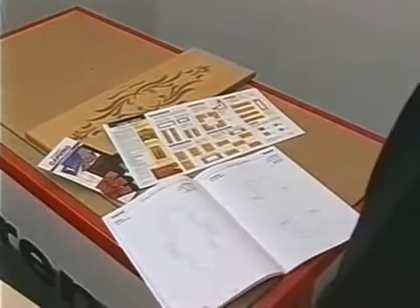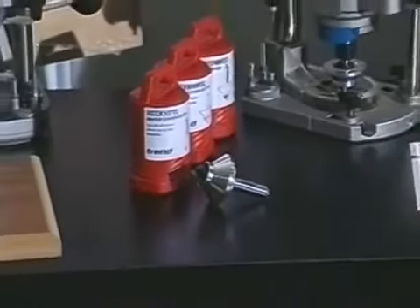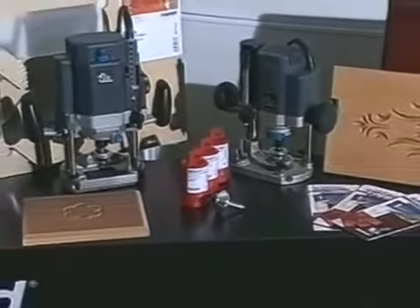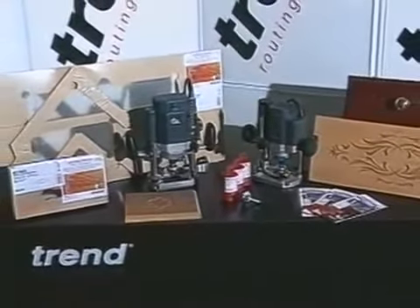Product literature is available which describes the range of templates in full detail, together with the exact dimensions for each Routercava design. The Trend Routercava is a revolutionary way to produce wood carvings with a router. It's ideal for those new to routing, and also for kitchen fitters, cabinet makers, and other craftsmen.